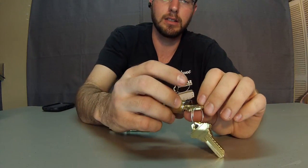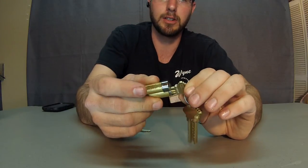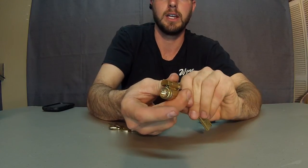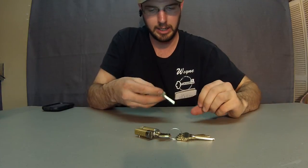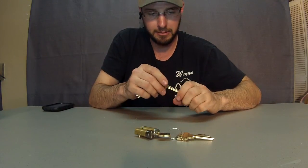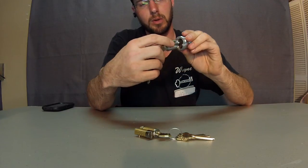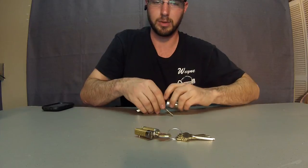It allows the end user to pull that pin in. You insert the control key like this, pull this pin in just like so, and you pop the whole core out — just like the Falcon Best. So you don't have to run a Falcon Best system; they're not the only interchangeable core system out there. The core just pops out just like any other interchangeable core unit.